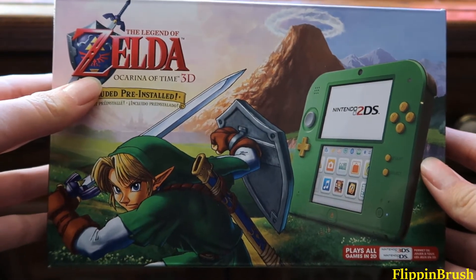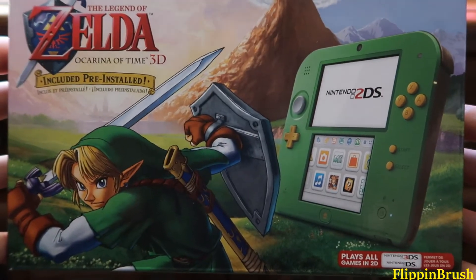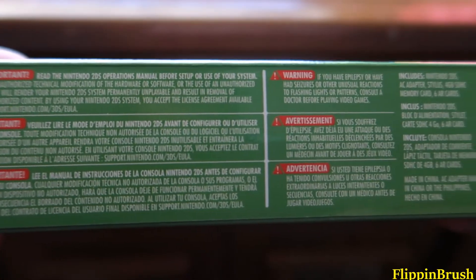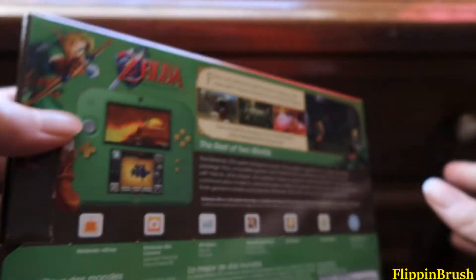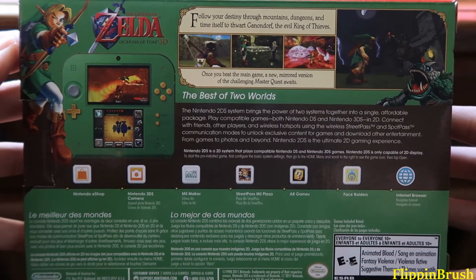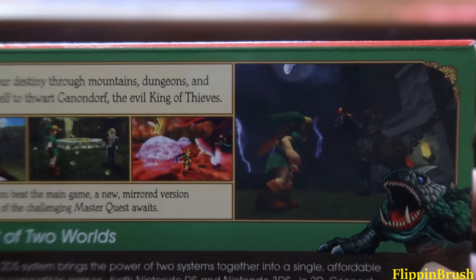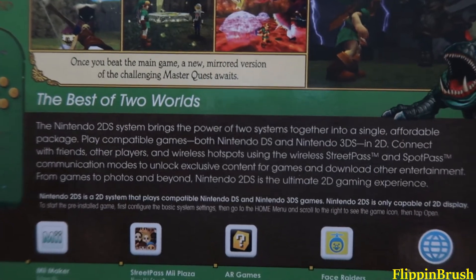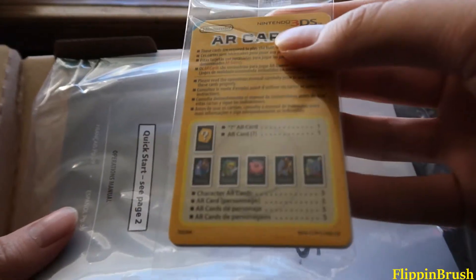Here we go. We got Zelda Ocarina of Time 3D pre-installed. This is the cover art — isn't it so pretty? This will not play your 3DS games in 3D, but that's okay, you'll still play it without the 3D. Feel free to pause the video if you want to read the box. I really love the packaging on this thing.